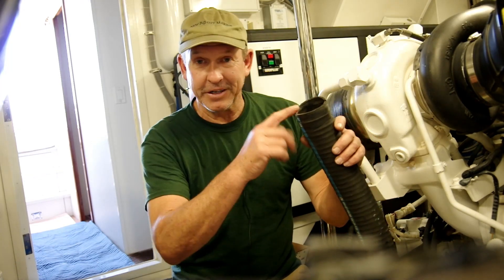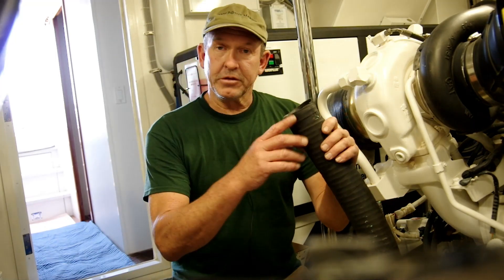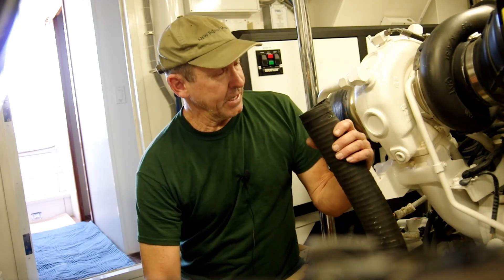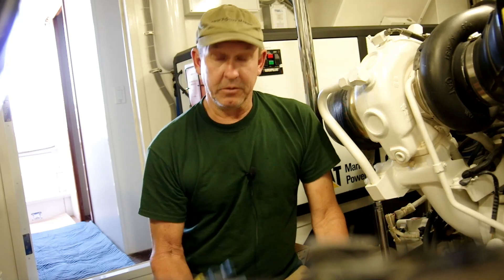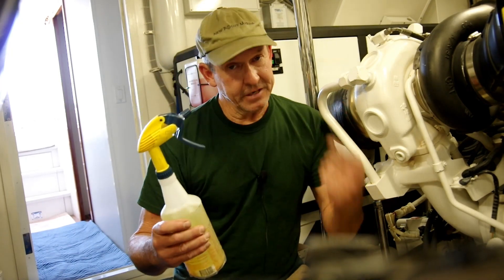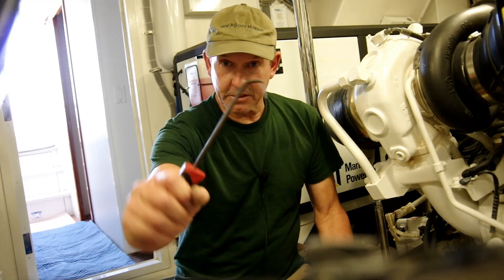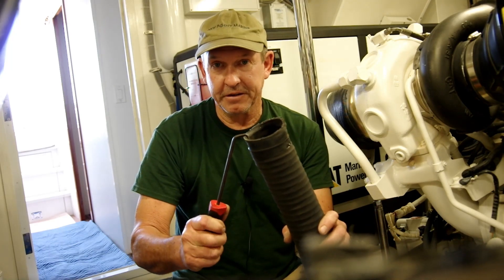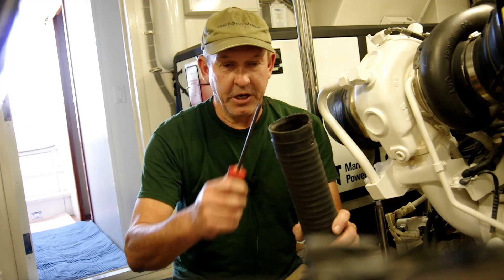I wanted to share a tip on how to remove these hoses. I see a lot of struggling trying to get these off the fitting because after they've been there for a few years they can get pretty stubborn. First, we need the things we're going to need: soapy water to help the hose slide off and back on, and a tool I like called a hose pick. Its purpose is to go in between the hose and the fitting and loosen the grip of that hose.